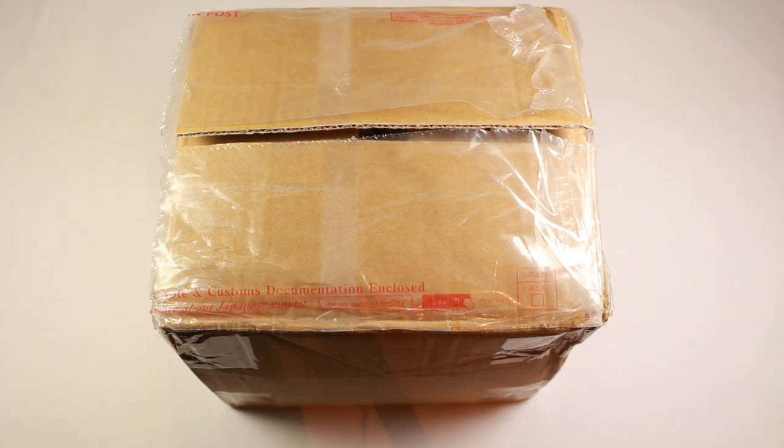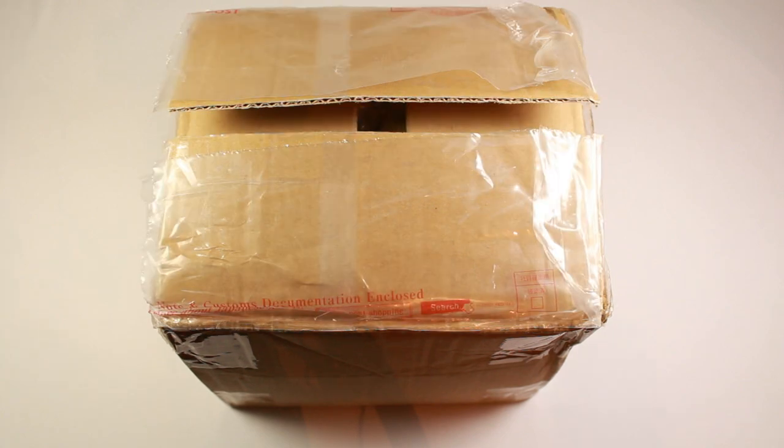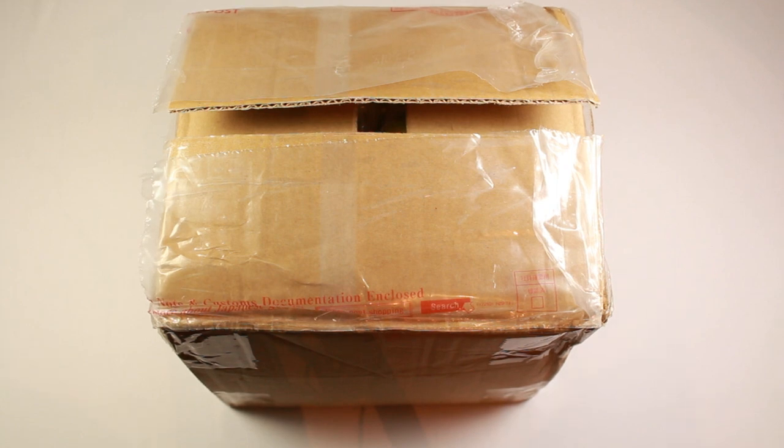Welcome to another video. Today's package makes me a liar because I promised not to buy more gotcha sets, but I did. In my defense, Kids Room recently updated and had something in stock that was really exciting for both me and some of y'all who watch my shop, so let's get to unpacking these.